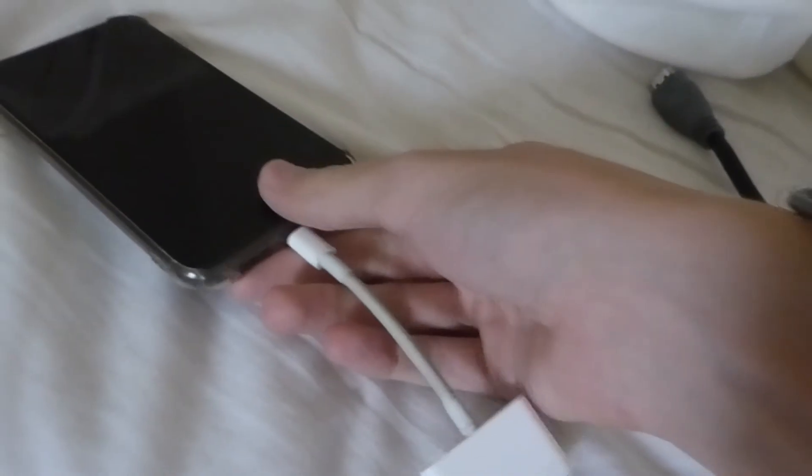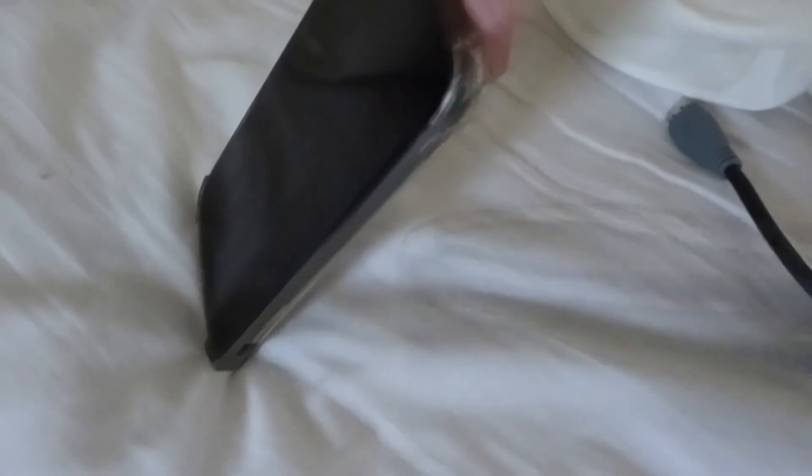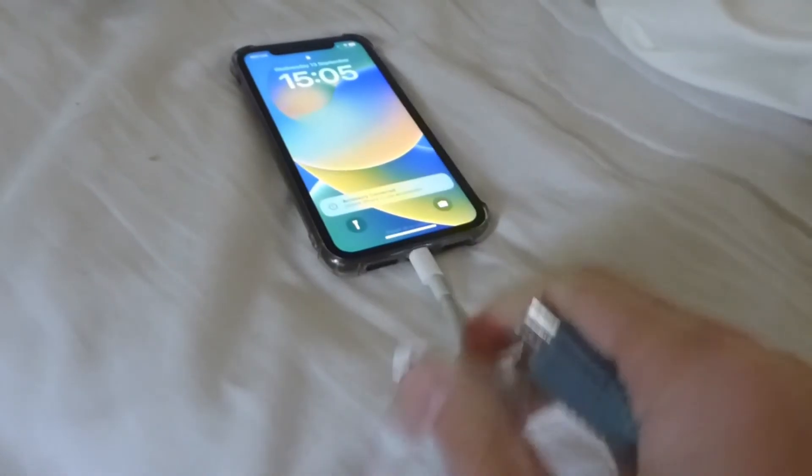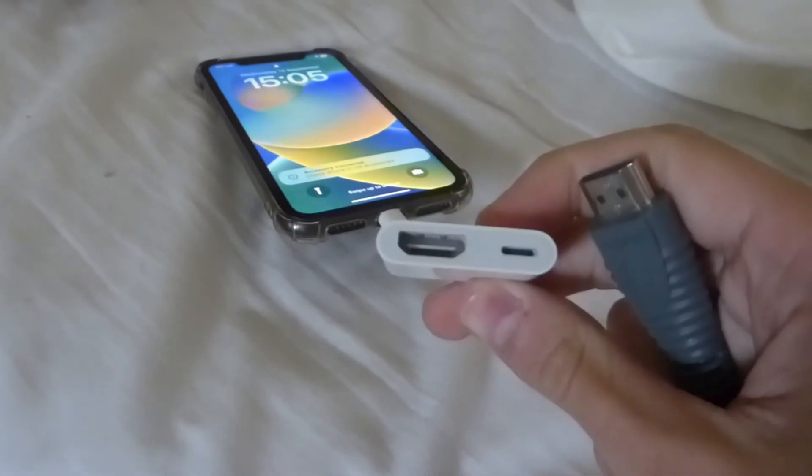Grab your iPhone and plug the cable into it. Connect it as you usually would with the power cable — it's super easy. Once it's connected, grab the HDMI cable and connect it into the HDMI port.